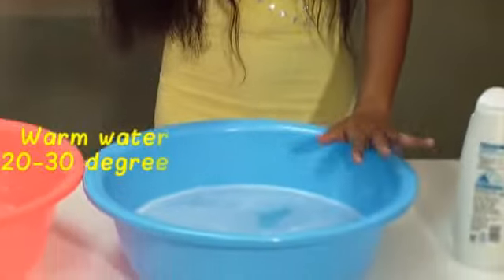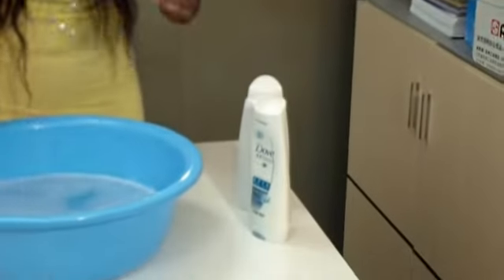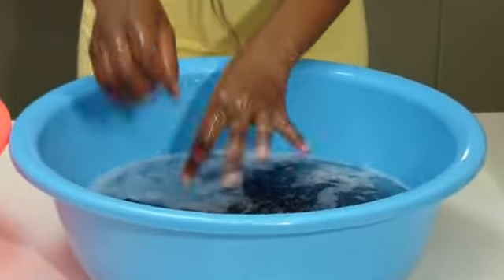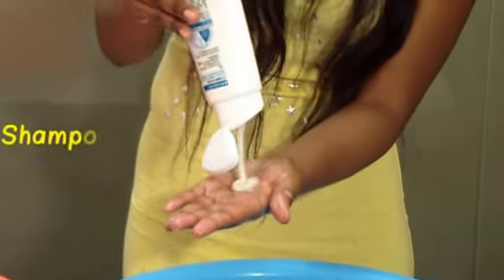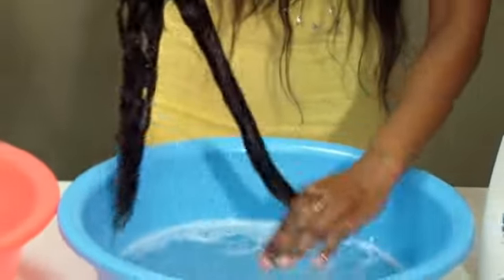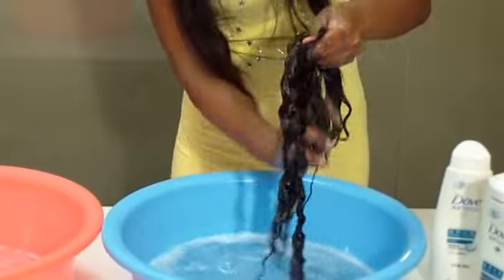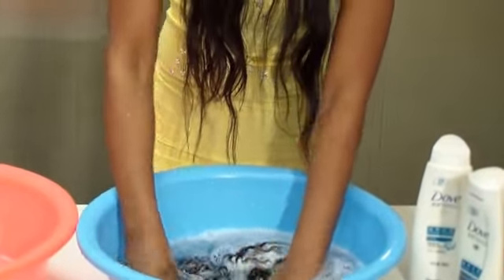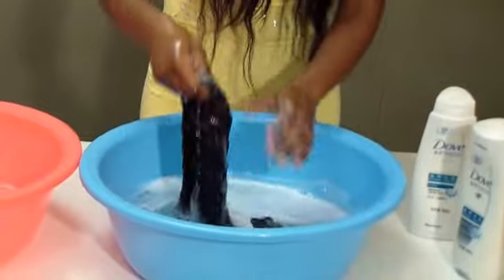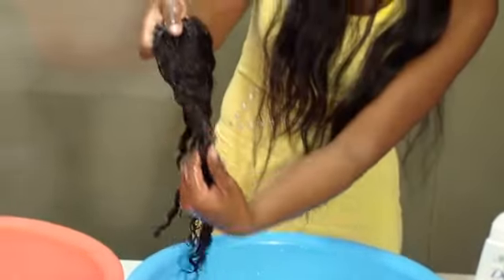I use warm water for conditioning and I use my daft products. I'm going to use my daft shampoo for washing the hair. You can move the shampoo around — as you can see, the curl is now coming back.